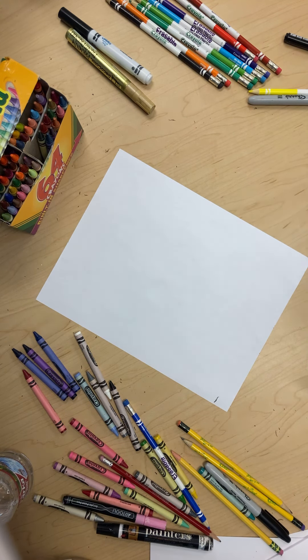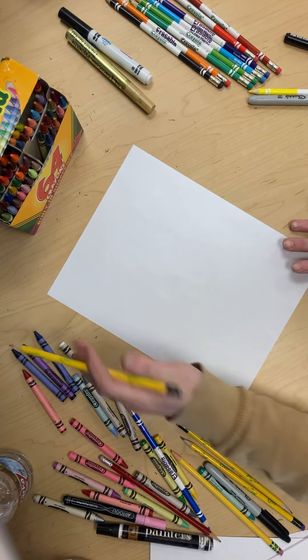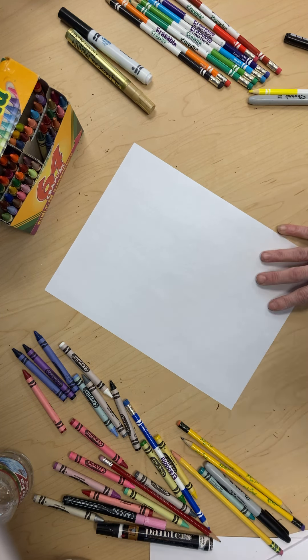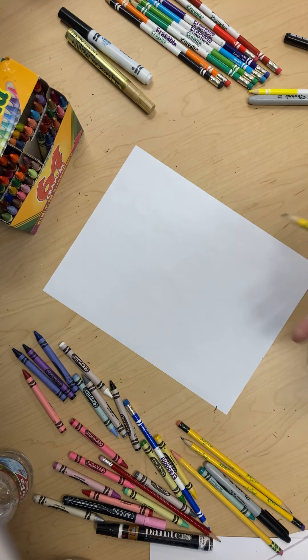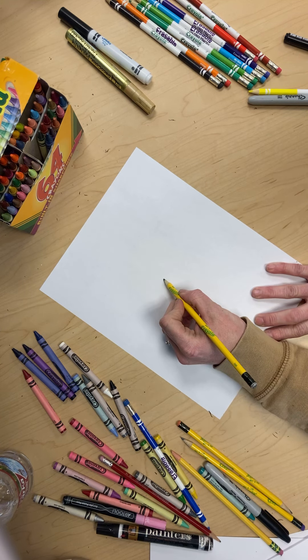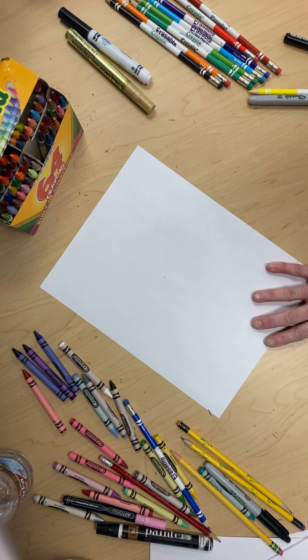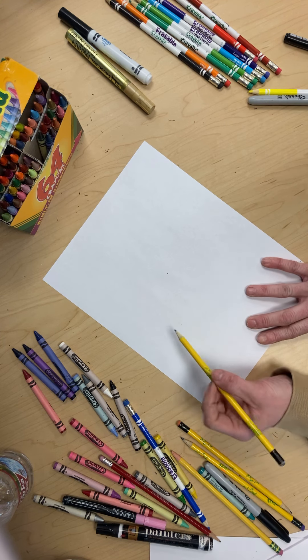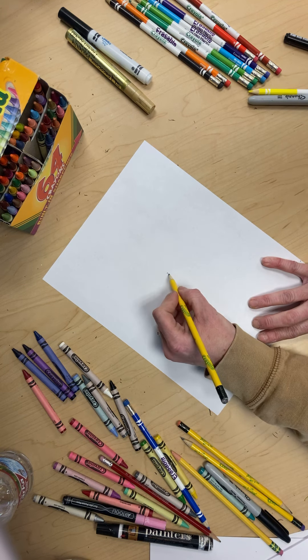Hello friends! Who wants to draw a Valentine's llama? This is Miss Amanda, also known as Miss Harris. I am losing my voice but I know we can do this and have some fun. So I want everybody to find a dot in the middle and let's draw our llama.